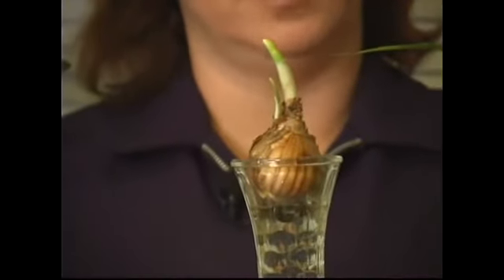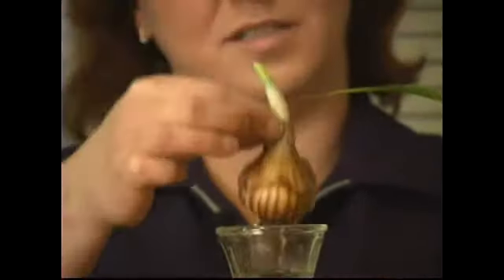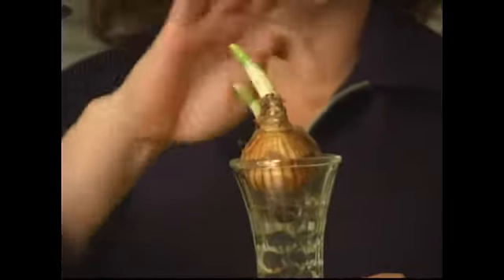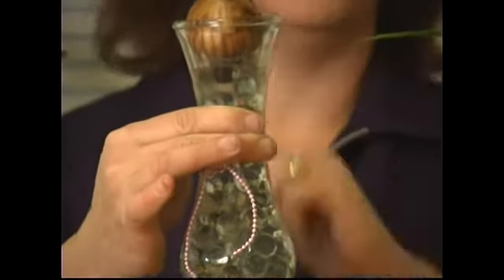This daffodil is really easy to force inside. I just have a rose vase filled with marbles and some water, and I'm setting the bulb on top. I'm making sure that the roots and the very bottom of the bulb are wet, but the rest of the bulb is dry. It's on my window sill by my kitchen, so whenever the water level goes down a bit, I just add a little water. It's going to come up and bloom in four to six weeks.